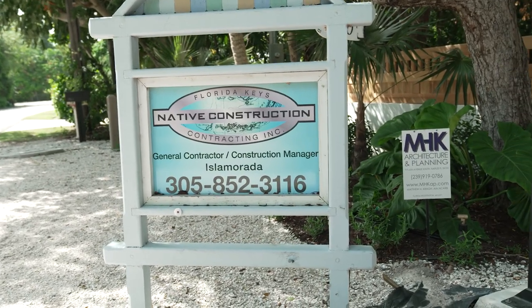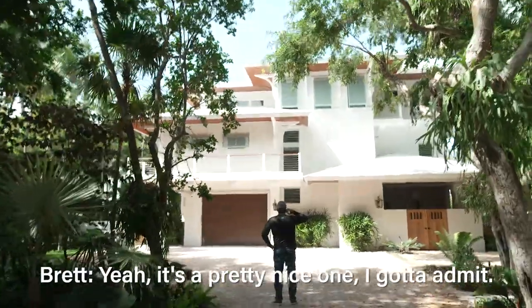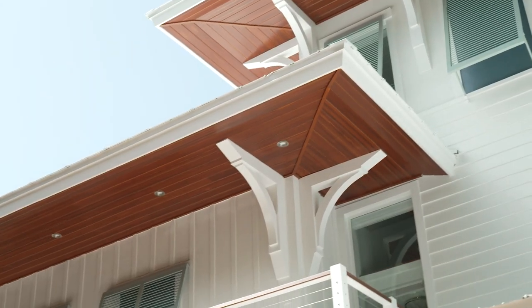You did a nice job here, bro. It looks good, man. That looks good, dude. Real good.